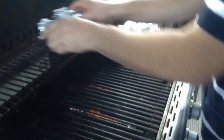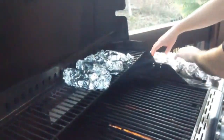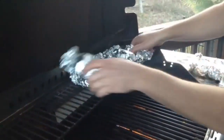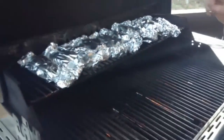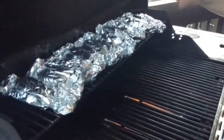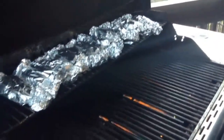I've got the grill lit — it's about 375, almost 400 degrees right now. I have a top rack, so I'm going to place the potatoes up here on the very top rack of my grill and let these cook for at least 30 minutes. Then I'm going to check them and just poke them with a knife or fork to make sure they're tender.